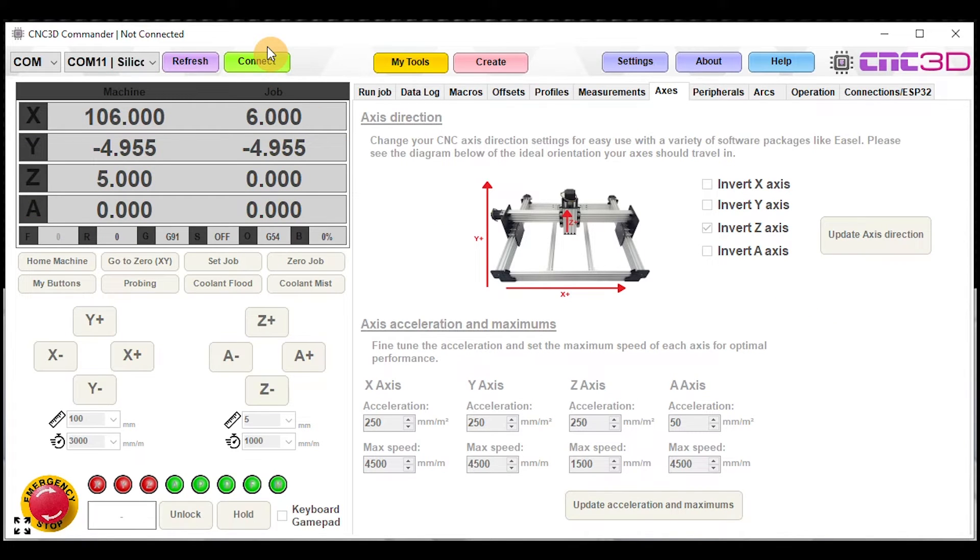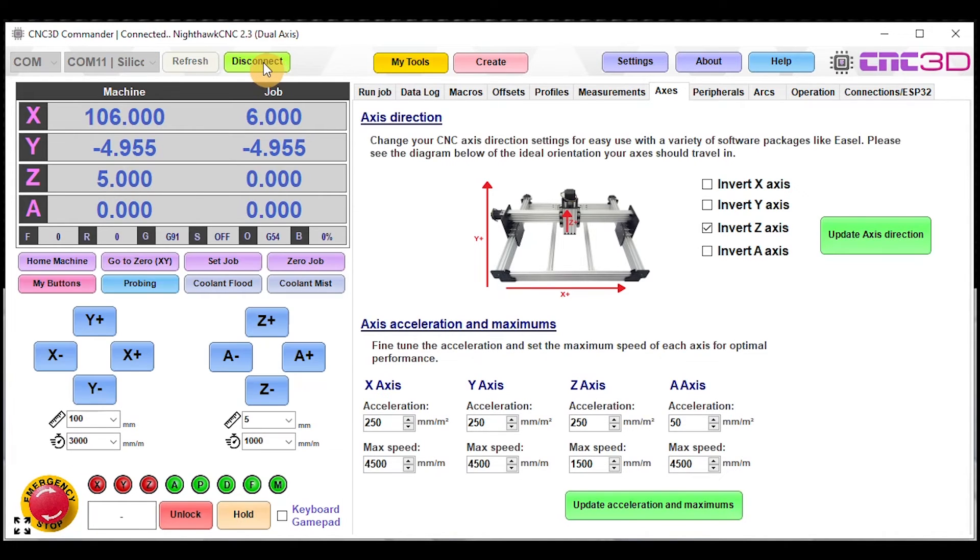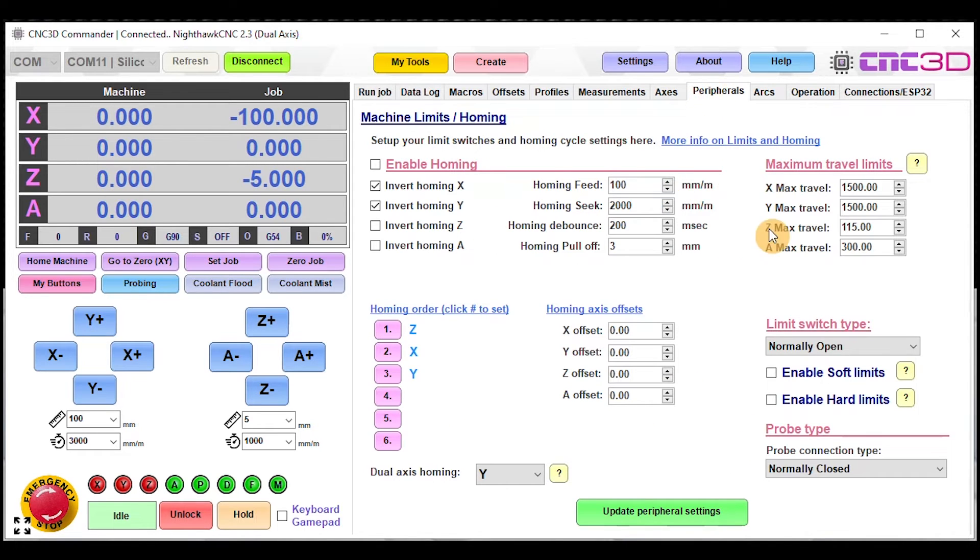Turn your controller off for around five seconds, then hit Refresh to check if the COM port has changed, connect again, and it will load all the settings off the controller. You should be pretty much ready to go. If you want to set up your maximum travel limits, those can be found in the Peripherals tab at the top in Commander, on the right-hand side — we've just got some theoretical values here.